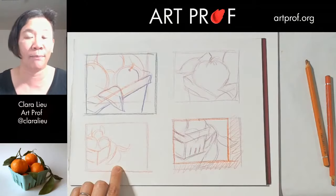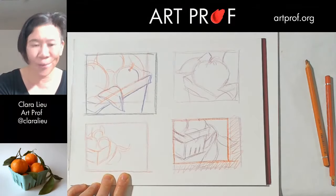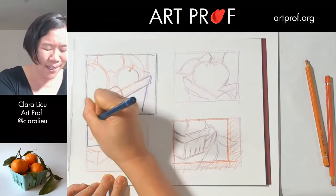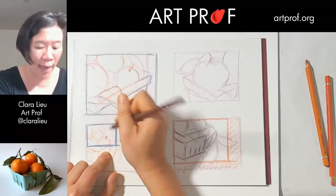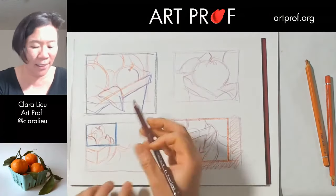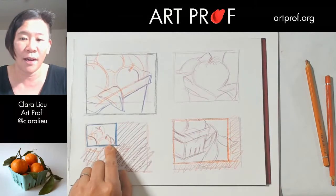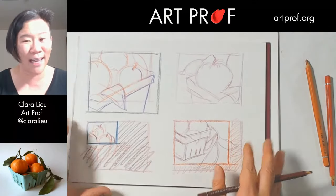I'm going to use a different colored pencil to crop this composition. I'll crop it down to a really small portion — which actually gets rid of the crate entirely. But this cropped thumbnail is now so tiny it's totally unusable, so if I were to pick this one I'd definitely have to draw another version.